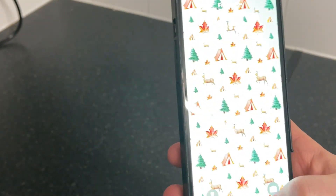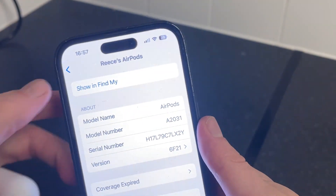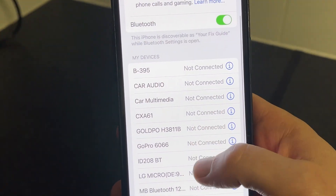So the first thing you need to do is just head over to the device where your AirPods are connected to. So for me, that's going to be my iPhone. And what we're going to do is come over to the Settings app, click on Bluetooth, and then you need to scroll down and locate your AirPods from this list.